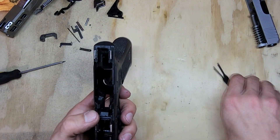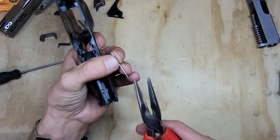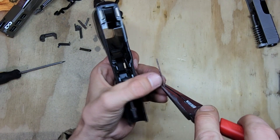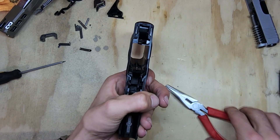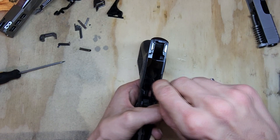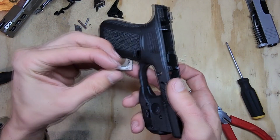Next, do the mag release. Grab your pin with pliers, set it in its spot, then take your pliers or punch and give it a little push down. Once it goes in, give it a little tap — not too hard, not trying to bend it, just to make sure it's in there. Then grab your mag release.